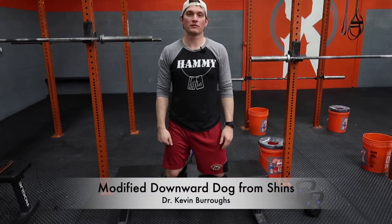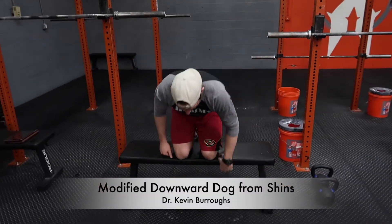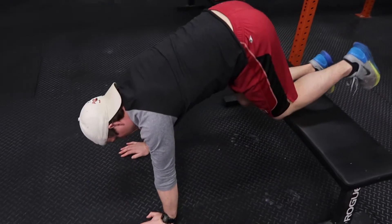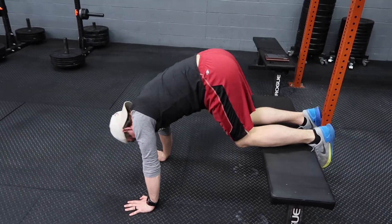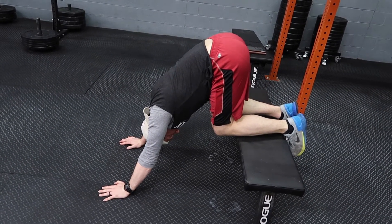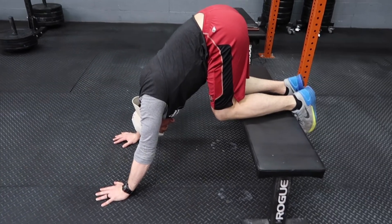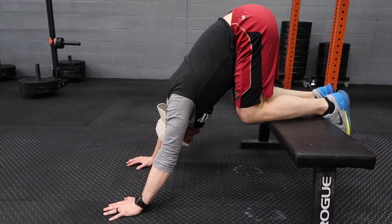This is modified downward dog from your shins. You'll be kneeling on a bench or a couch. Walk your hands out a little bit so your shins are on the edge of the bench, then pull your body through your shoulders and your arms. Hold for about five seconds, then come back up.